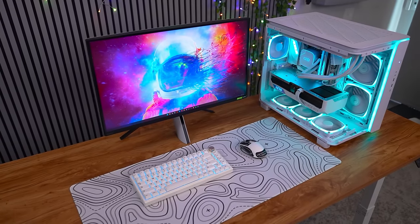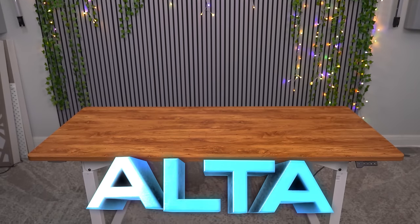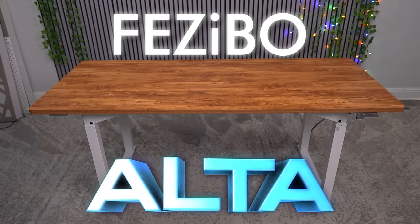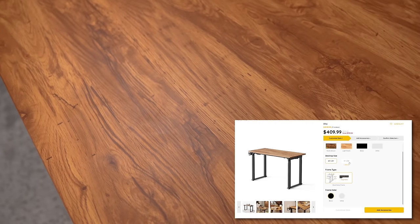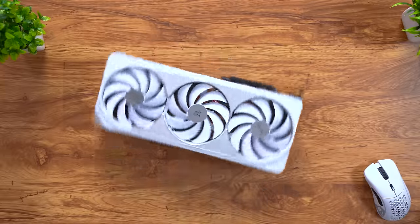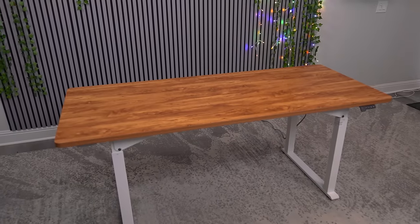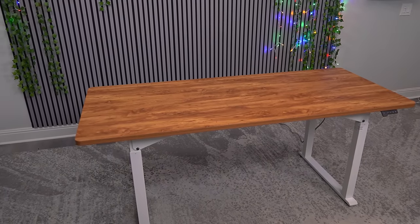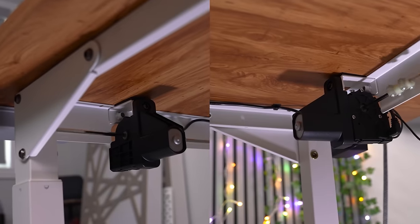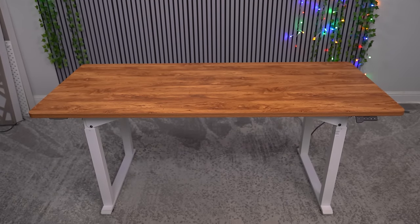I recently upgraded my desk in the studio to something more aesthetically pleasing. This is called the Alta and it's from a company called Feziboo, who are well known for their amazing quality and affordable office and gaming desks. I opted for the light rustic countertop because I love the look and feel of the wood, combined with the white legs. This will make an excellent backdrop for my videos. What makes this desk so awesome is the minimalistic design — it looks like a regular four-leg desk without the giant metal beam going across it.